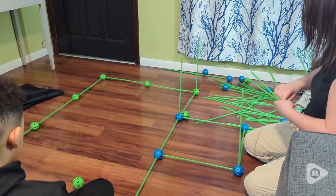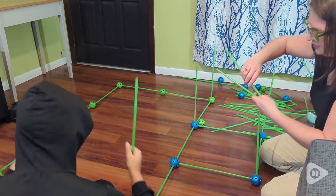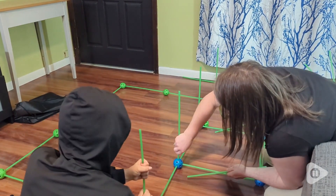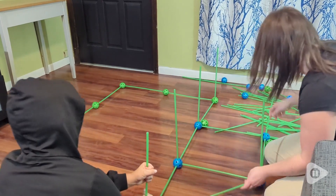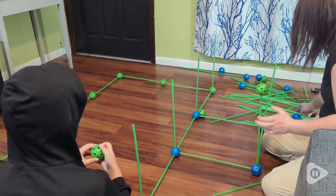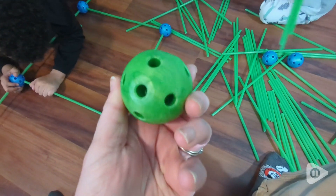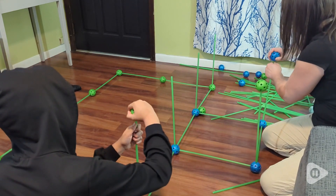This was a really fun set to put together. You can build all different kinds of shapes, but I'm not the most creative, so I appreciate that it comes with a little paper with some directions and some ideas on what you can build. Everything goes together very easily — the balls have lots of holes in them and you just stick the sticks in at all different angles.